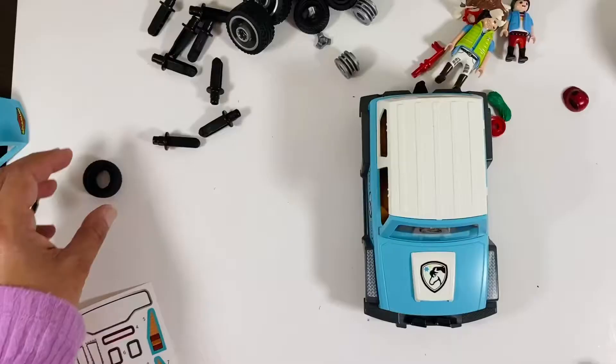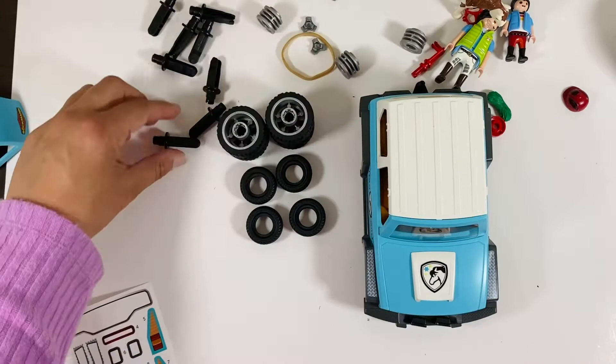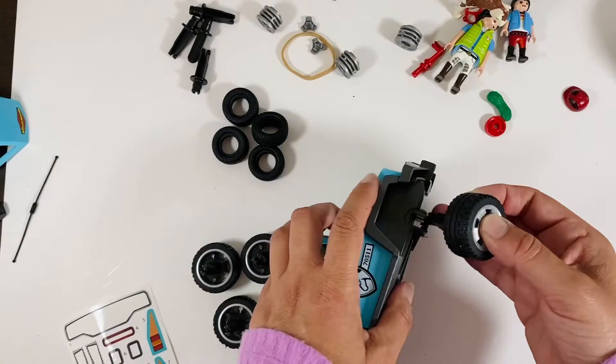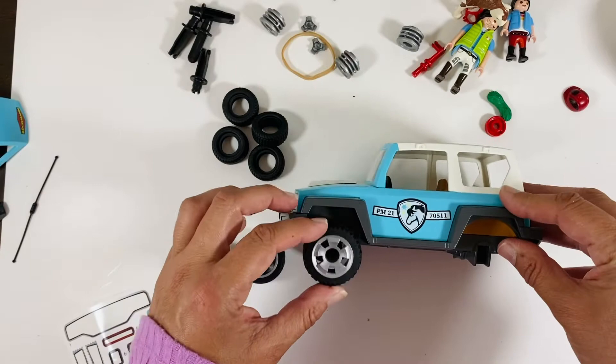Time for all the wheels — cue fast forward. Don't you wish you could speed through boring parts of life? For me it would be folding laundry. How about you? Okay, so we've got our wheels — they're definitely the off-road variety. Look at that suspension. All set to go.